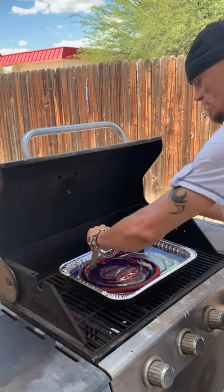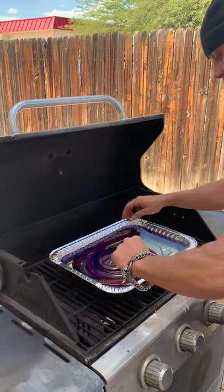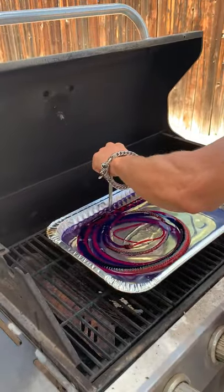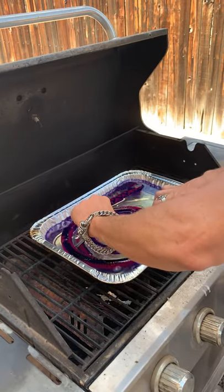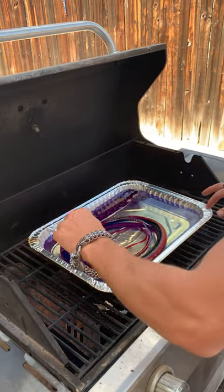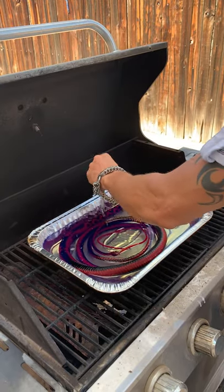As it soaks up the wax, you'll see bubbles forming — keep tapping on it. I usually let them sit in there for about five to ten minutes. This wax is about 190 degrees.